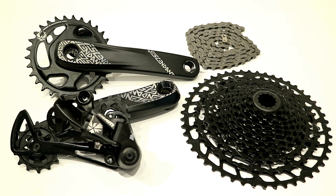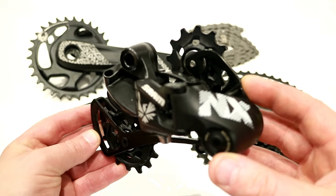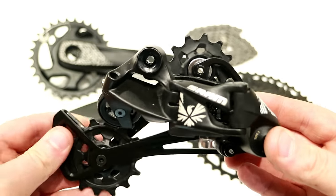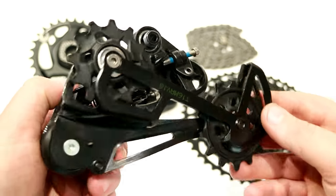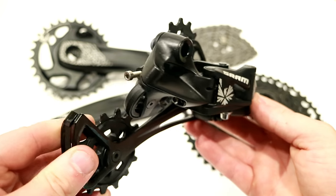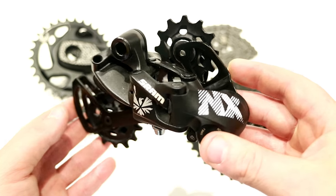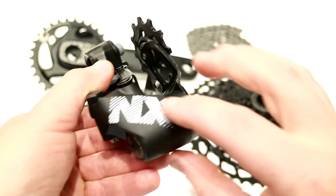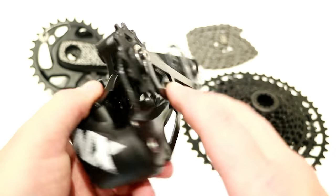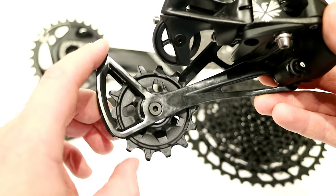To start off, we'll take a look at the new NX derailleur. This NX derailleur from SRAM is a really nice piece, especially considering the low cost. This is a true Eagle derailleur. If you take a look at it, it looks really similar to the SRAM GX — it's just a little bit heavier. There are a few more parts made out of plastic. Things like the cage, instead of having aluminum, it's all made out of steel. And it runs a 14 tooth lower pulley.